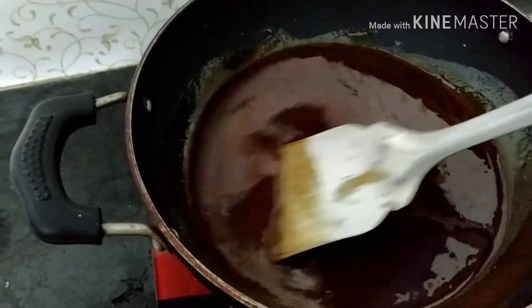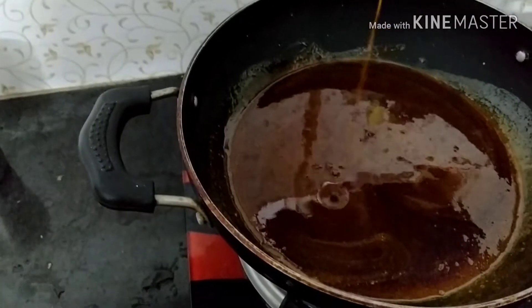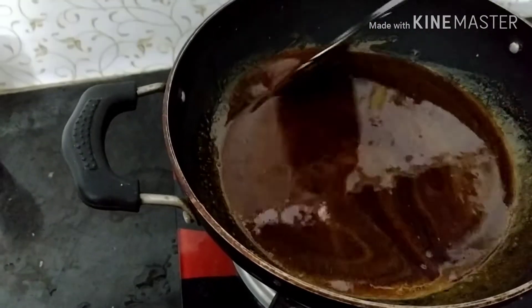You can spray the water on the floor. As you can see, the water is still thin. After you spray the water on the back of the water.